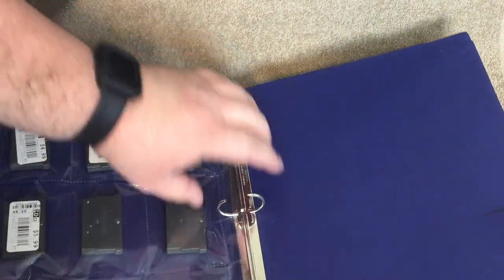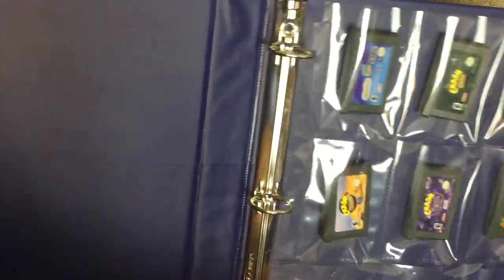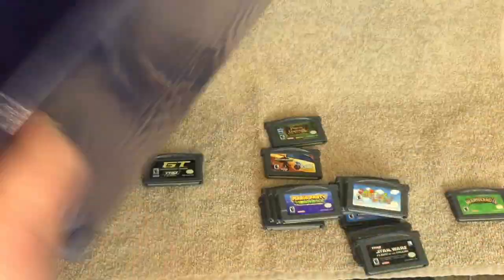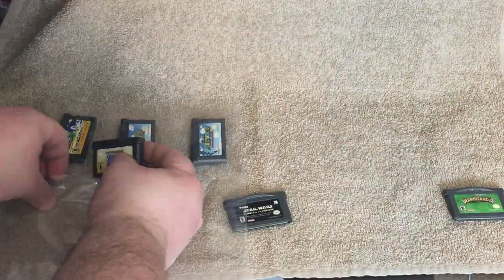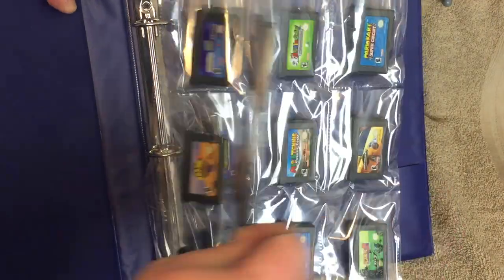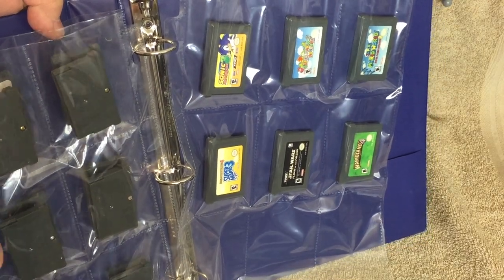It looks like this is going to work out really well. Let's go ahead and put it in the binder to see what it looks like. Oh yeah, that works out very nice. The Game Boy Advance games actually fit a little loose in here because they're a little bit smaller than the baseball card slots, but it's not too bad. And that's the last of them. Here's what the finished product looks like for the Game Boy Advance games. This makes it a lot easier to find which game I want to play, especially since these are so small. Keeping them organized like this in alphabetical order will definitely help me out.